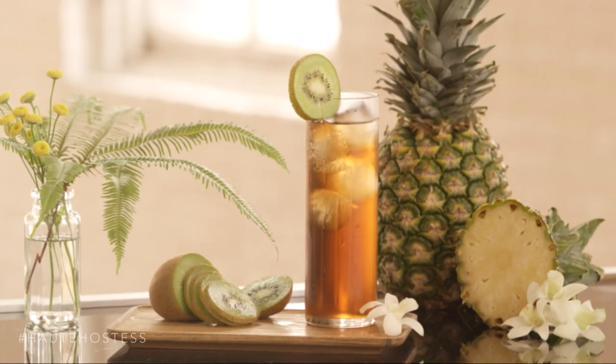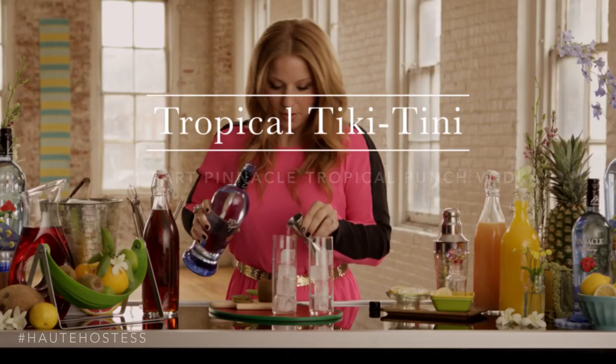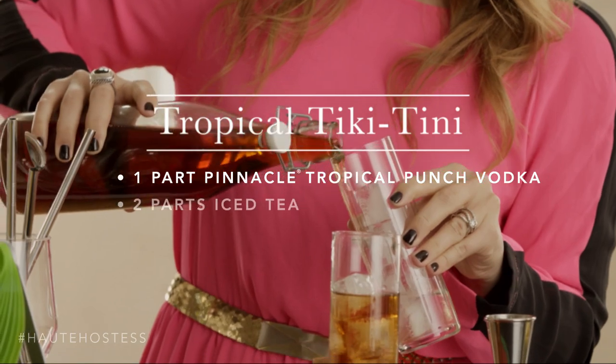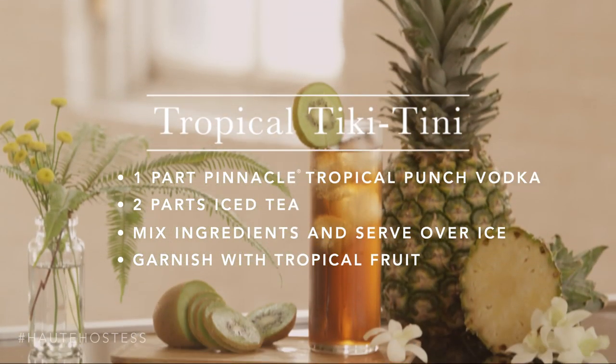The Tropical Tiki Tini is super refreshing — it reminds me of laying out at the beach. This cocktail is made with Pinnacle Tropical Punch vodka, iced tea, and garnished with a kiwi wheel. You can make it in a big batch and bring it to a party and all your work is done.